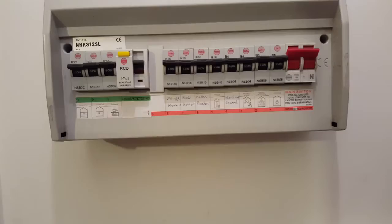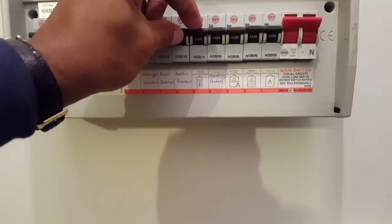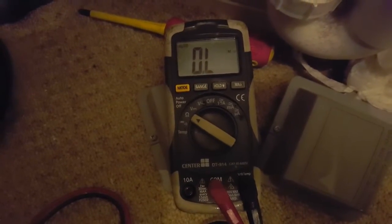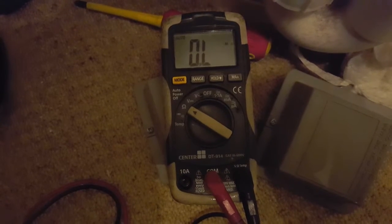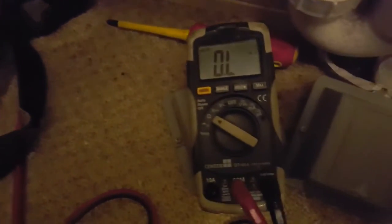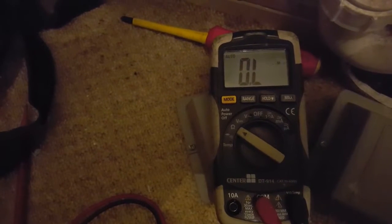First, we're going to turn the power off to the immersion heaters — flick that down like that. Turn your multimeter on and put it on the ohms resistance setting. You're going to attach the probes across the live and neutral of the thermostat and hold it on very tight.